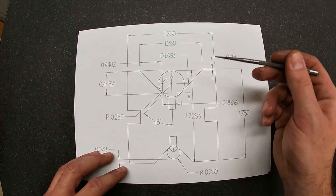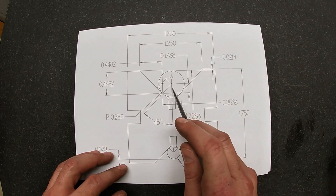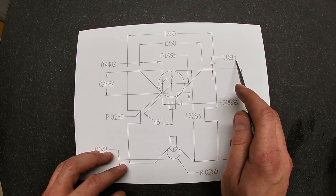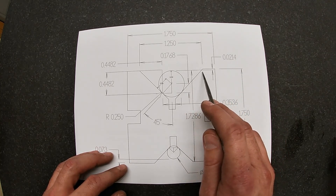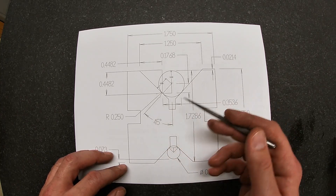With a setup like this, I can easily calculate that a half inch pin would be 21 thousandths and 4 tenths — 0.0214 — below the top surface of the part when the V is perfect: at a perfect 90 degree included angle with everything else correct.